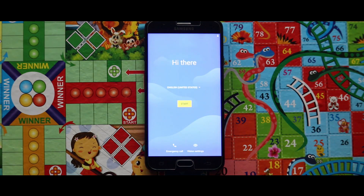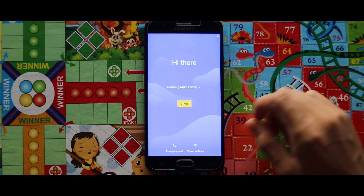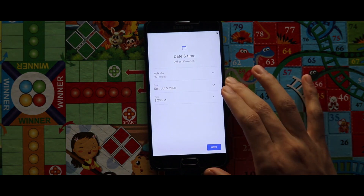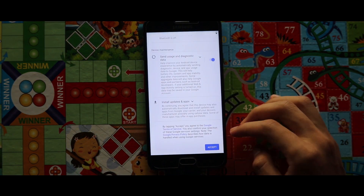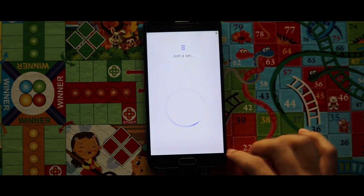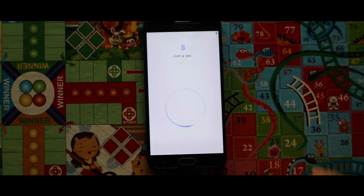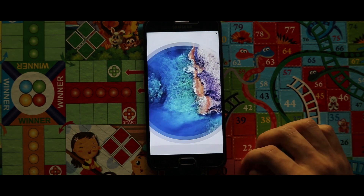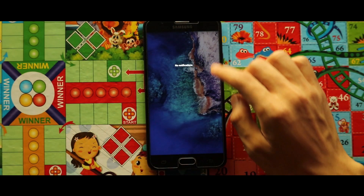As the system is rebooted, let me just quickly set up the settings. Let's take a look at this ROM.